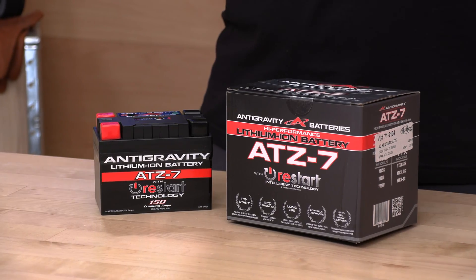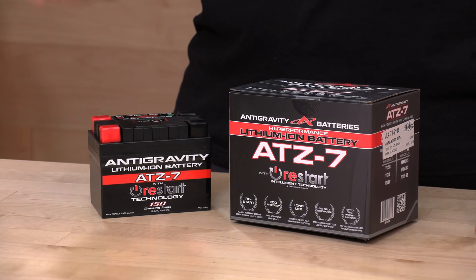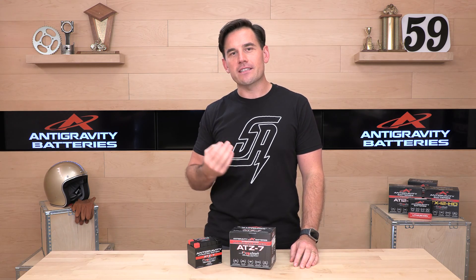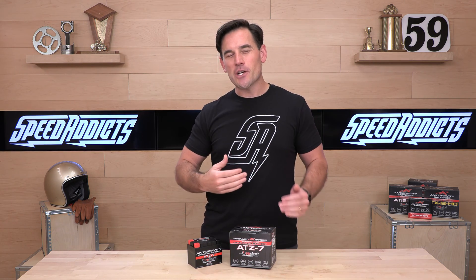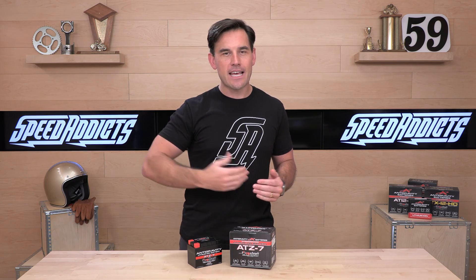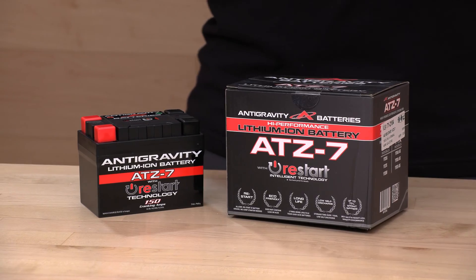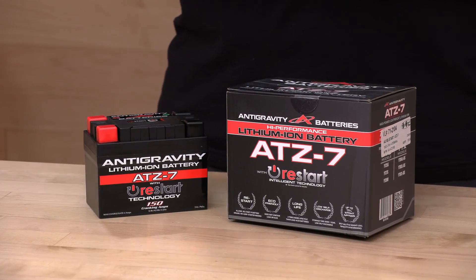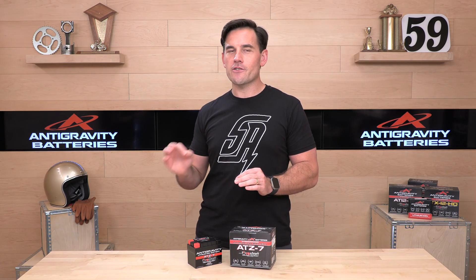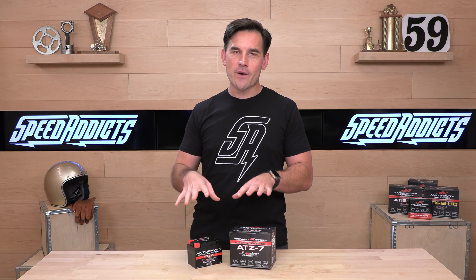Let's talk about lithium-ion batteries, specifically the Antigravity ATZ7. This is a small format battery suitable for a lot of enduro bikes with electric starts. It's very, very lightweight and packs a punch at 150 cranking amps. It can also be used in race or track day road-going machines up to 600cc's or thereabout. It's not recommended for a street application in a sport bike, but for a track day bike that you just need to get rolling and get out to the track, this will save you some weight.